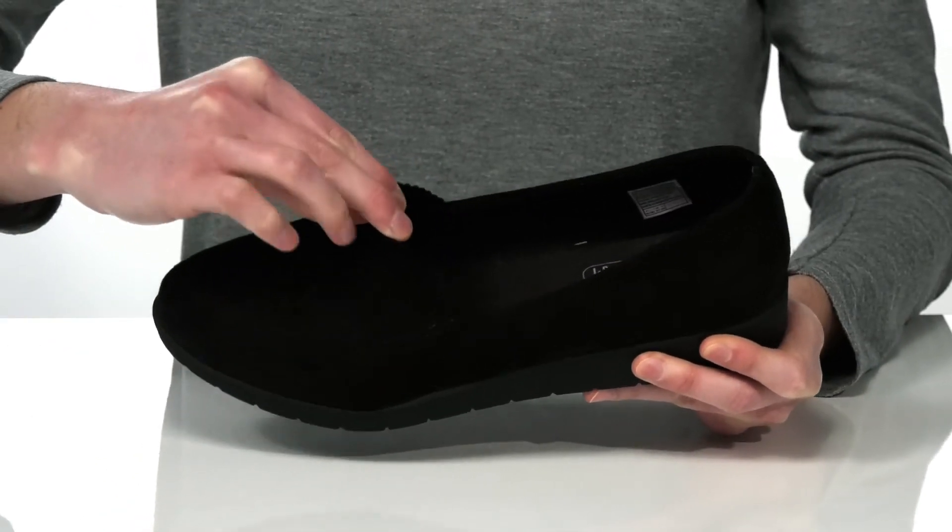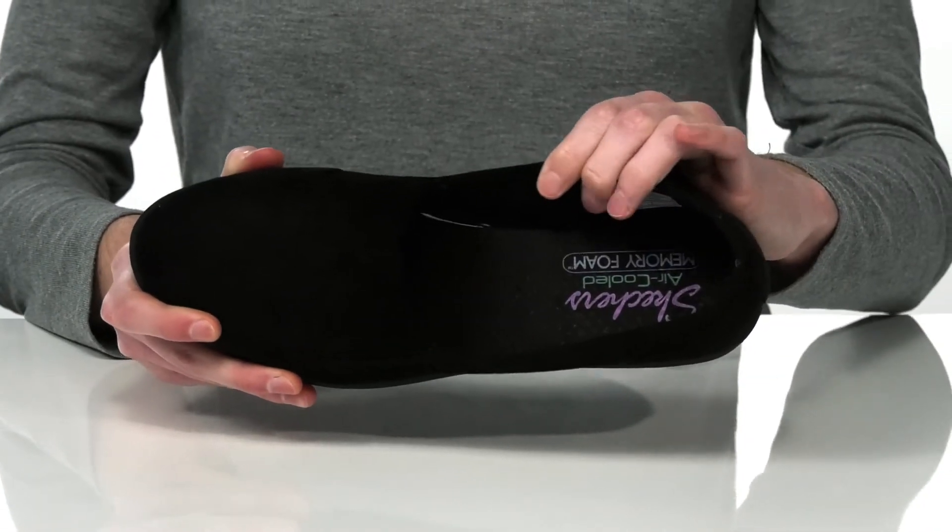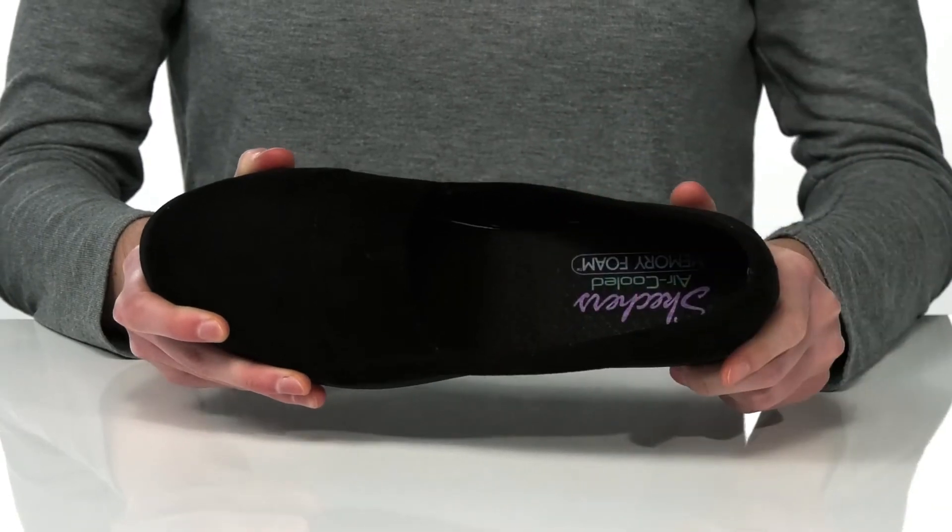There's a stretch panel at the top to ensure that you can pull these on and off easily. Inside is a textile lining and the air-cooled memory foam padded footbed.